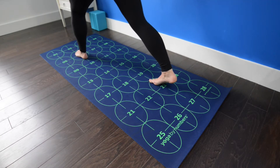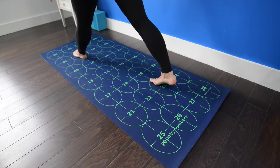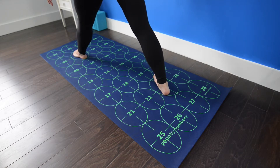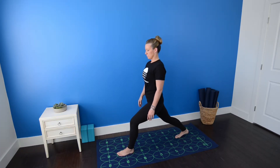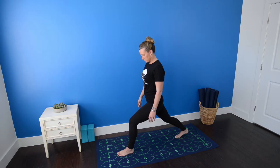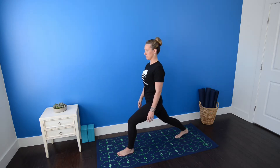For the second side, step your left foot toward number 6, reaching the same distance you did on the first side. Parallel the second toe with the vertical grid lines on the mat, and then exhale to bend the left knee, stacking knee over ankle. The left knee will point forward over the second toe.